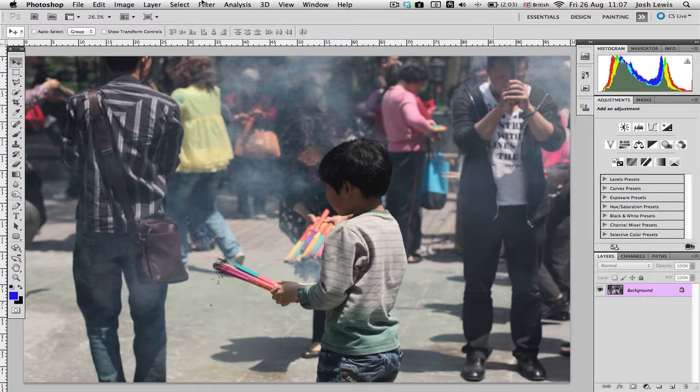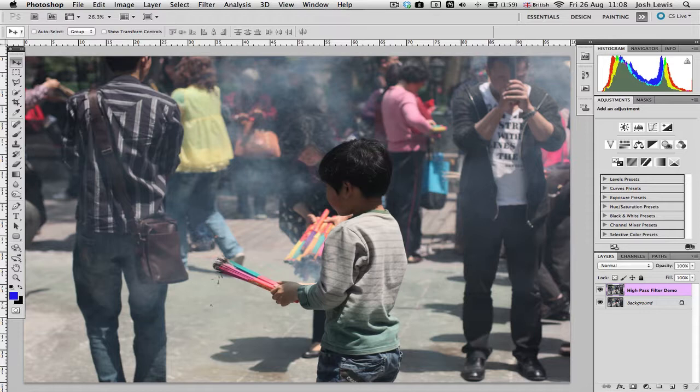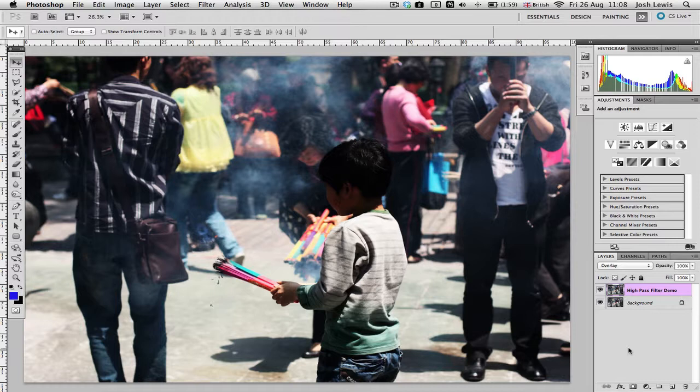Before applying the filter, there's something important to do first. We're not going to apply the filter directly to the background layer — we're going to create a duplicate layer on top, because we need to use the blending mode to get the filter to work. So first, duplicate the layer. I'm going to call it 'High Pass Filter Demo'. Then change the blending mode to Overlay. You'll immediately notice a bit more contrast, but this is just a temporary thing.